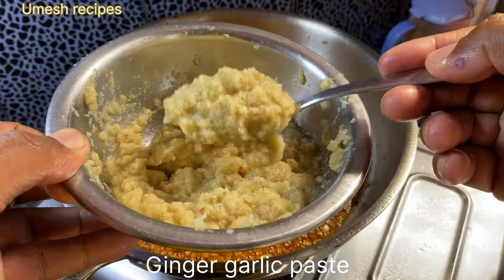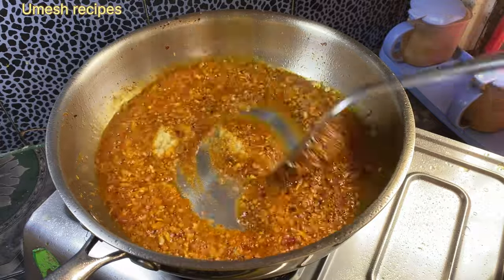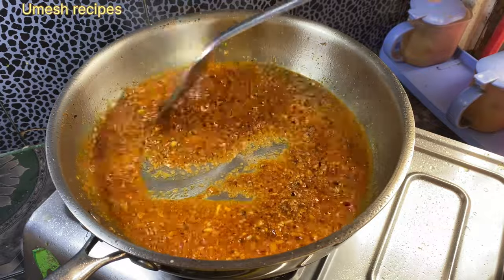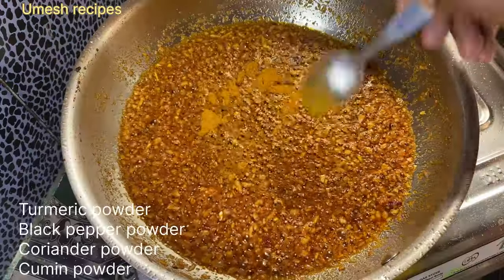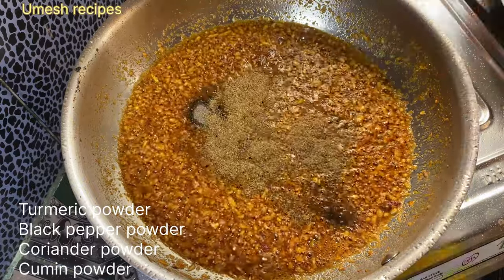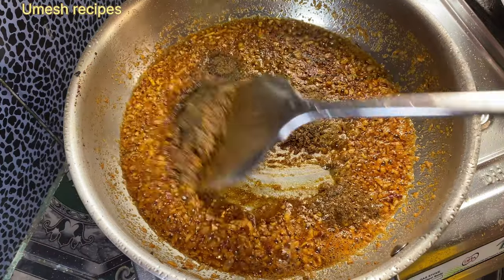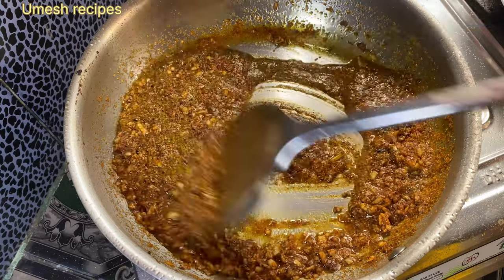Put a full layer, such as ginger and garlic paste. Add 1 tablespoon of egg, half a tablespoon of black pepper powder, 1 tablespoon of powder.